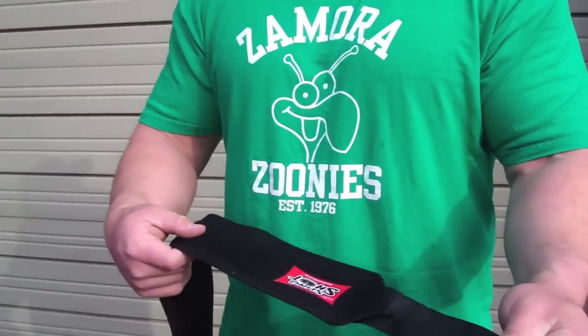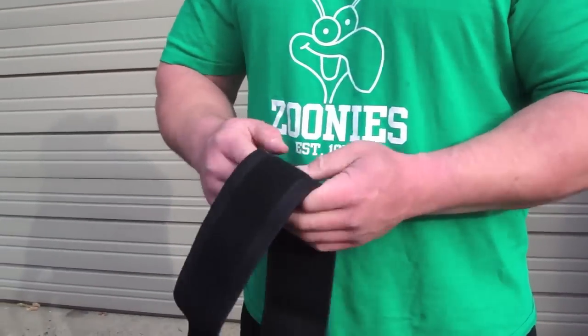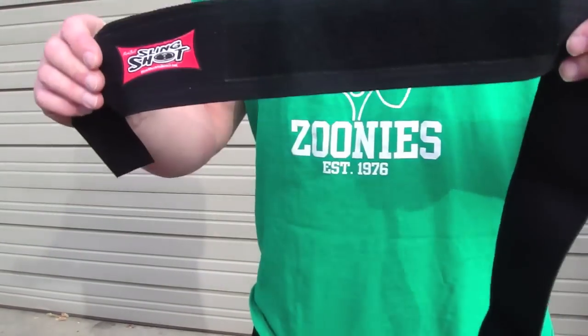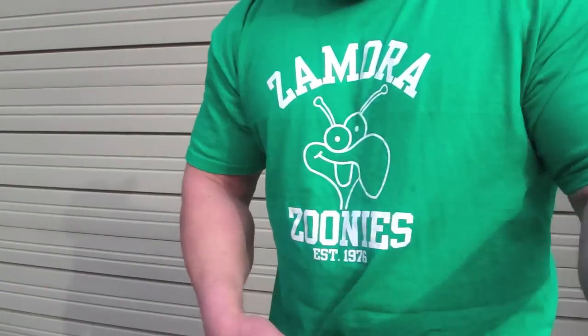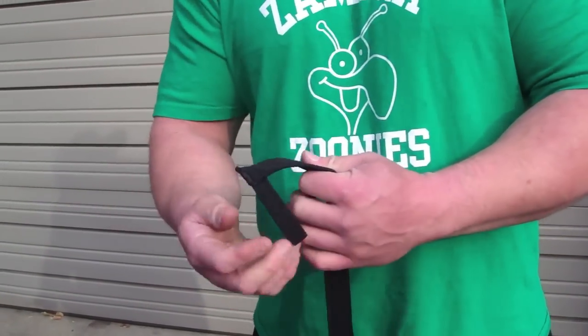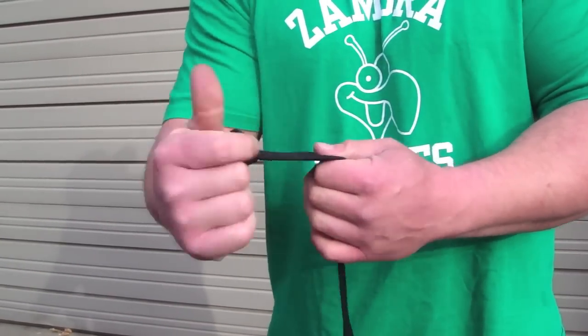What's different about this wrap that separates it from other wraps is the extra-long Velcro that nobody else thought of beforehand for some reason. So you can wrap it on your wrist like normal with a thumb loop — you all know how to do that.